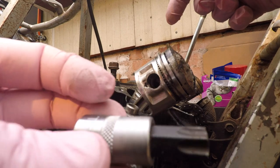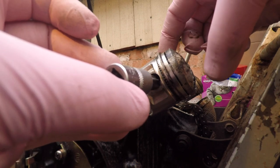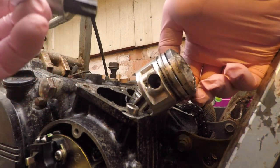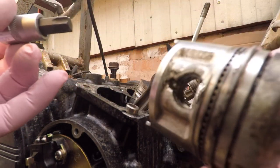But you can use a T55 torque and just push it out. If it doesn't come out, careful not to scratch this thing. It just needed a bit of convincing — there it is, it's out.